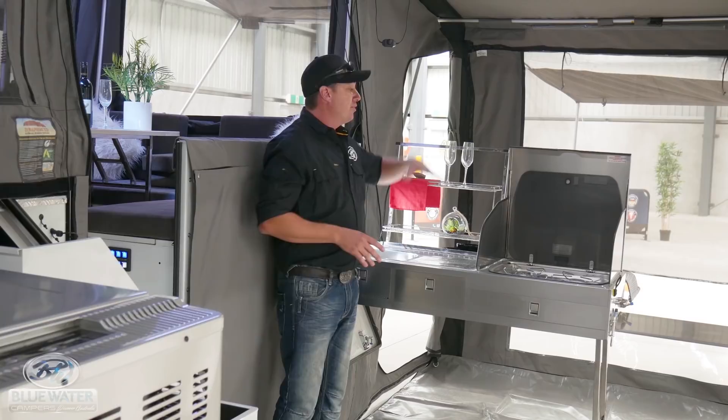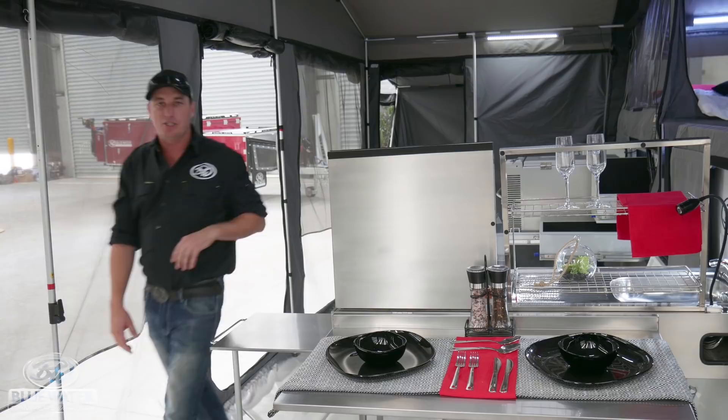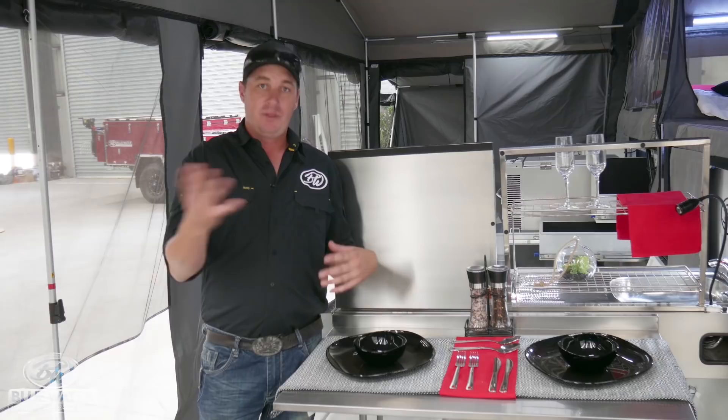We also have the additional feature of the flip bench at the rear of the kitchen. The great features about the flip bench on the back of the kitchen is it's got many functionalities — preparation table, eating dinette table, the works.